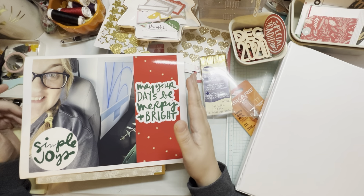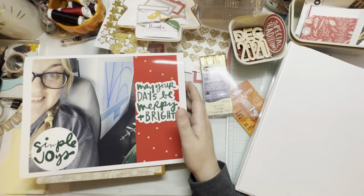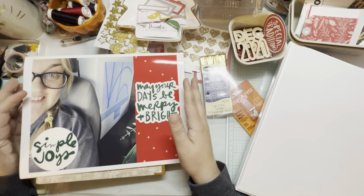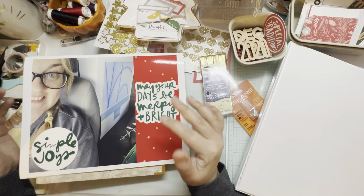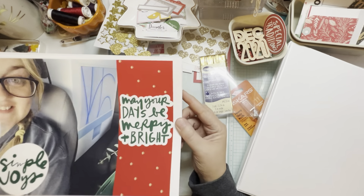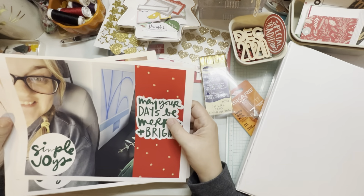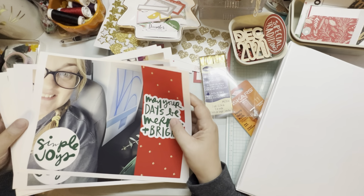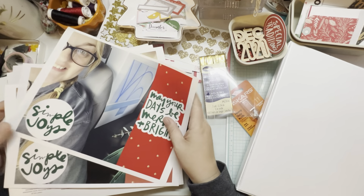I am so glad that I did because I have always been interested in digital scrapbooking — creating things digitally and then using them physically to put into your albums and your scrapbooking stuff. And I was looking for a way to make photo printing easier and more streamlined and to edit them.